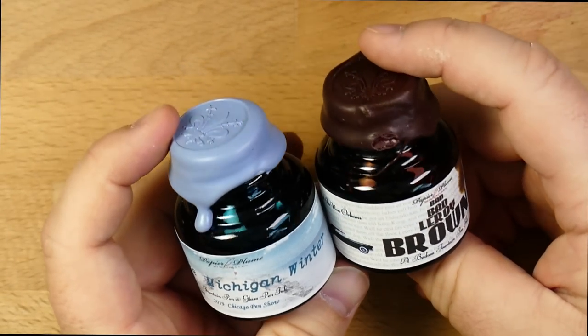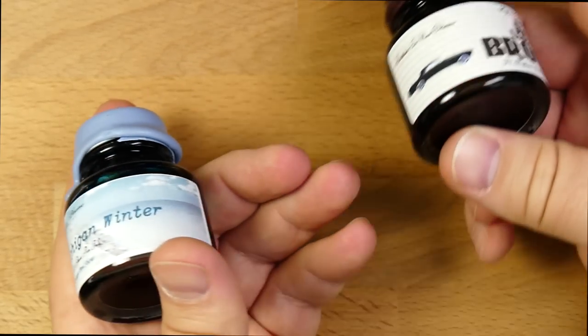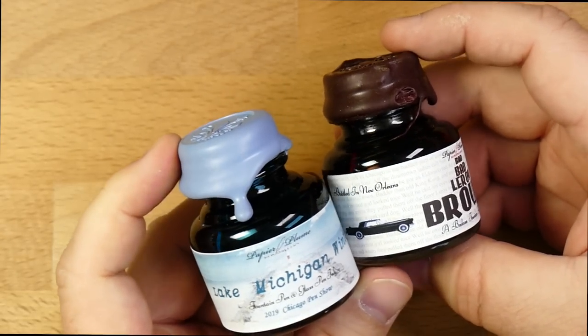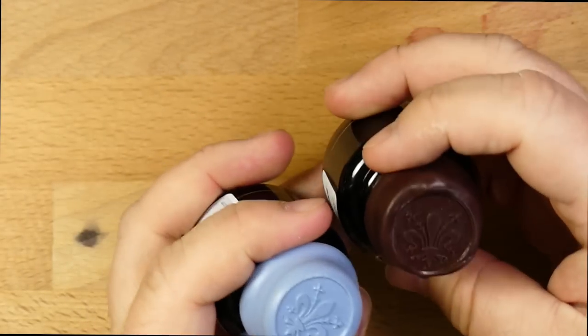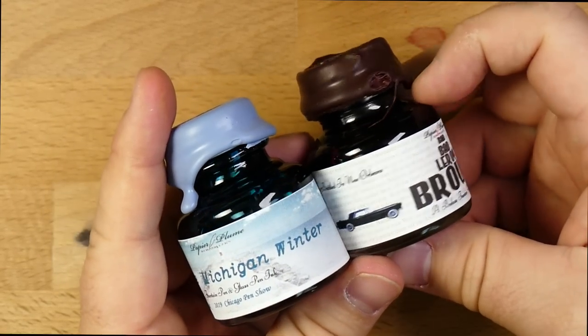You can really only get these at the Chicago Pen Show reliably. It has been the case that after the show, if there's some left over, they end up in various online shops like Papier Plume, sometimes Van Ness gets some, sometimes Anderson Pens. You never know who's going to end up with them if there are extras, but there are never all that many extras. So if you want one of these, and you're going to see them in this video, maybe get yourself a mule.